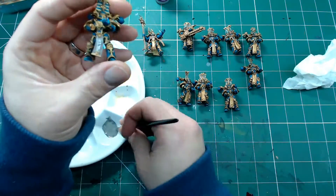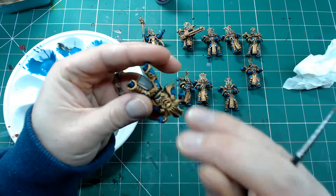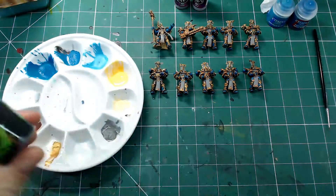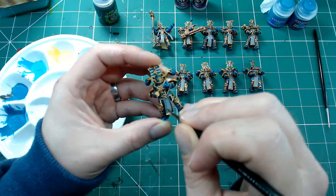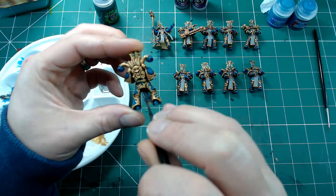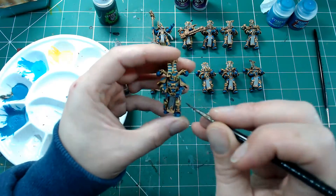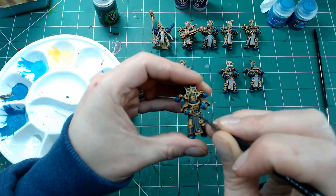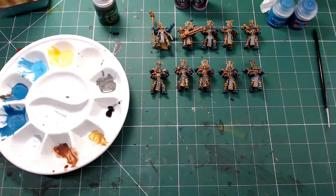Now moving on to the loincloth areas. I'm starting off with Cold Grey, just blocking in all of the cloth area — it takes two or three coats to cover the gold primer. Once that's done, it's back to the old faithful Nuln Oil for a good wash, making sure it goes into the recesses and forms a decent line between the gold edging and the tabard itself. Don't forget to get between the legs and paint the back of the tabard too.